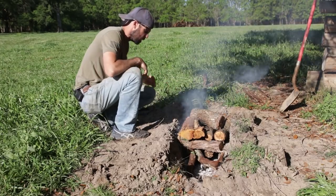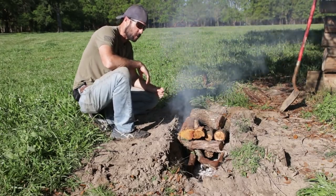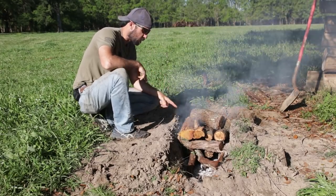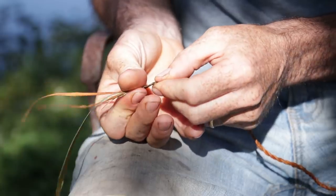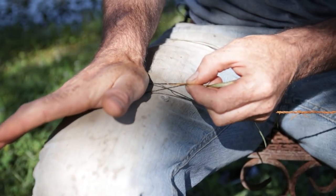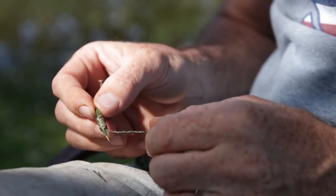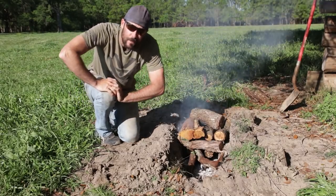I'm going to let that fire burn down to a nice bed of coals and then we'll start on the fire hardening process. While that's burning down, I think I'm going to work on some primitive fishing gear — make some cordage out of false nettle and some little gorge hooks out of thorns that grow on these mock orange trees around here. But that's going to be another video, so if you want to catch that, stay tuned.